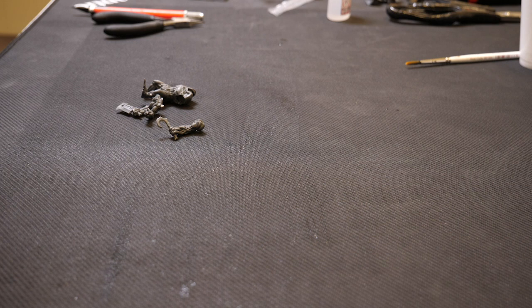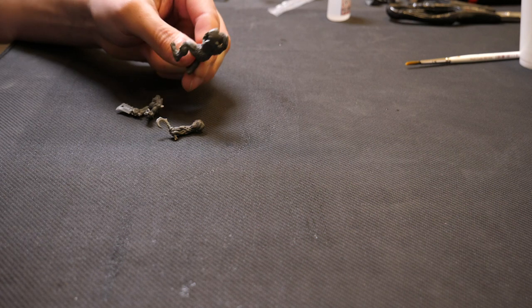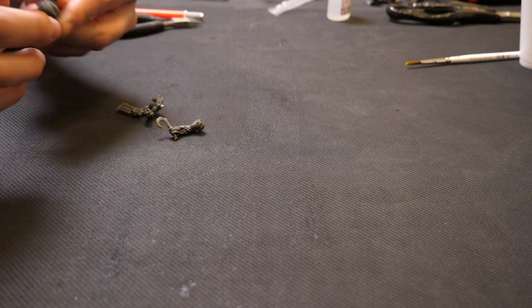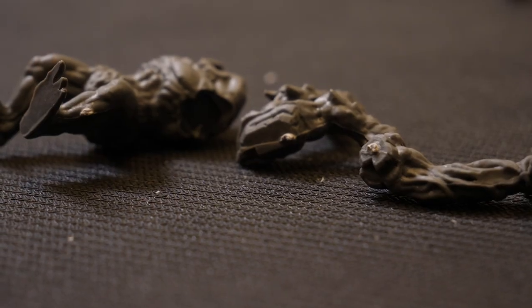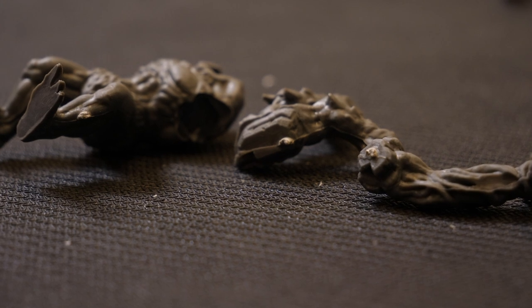Hello everybody, welcome to another Mantic Quick Tip. We are doing today a clean up and assembly of our hard plastic miniatures. These ones here, they come in a little bag — they've already been cut off the sprue for you, but you might notice that some of them do have a little bit of sprue still attached to them, and we will need to clean that up.